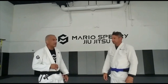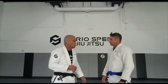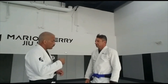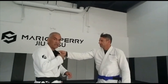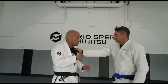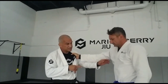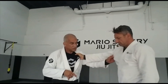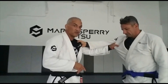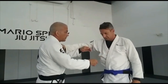Now we're going to cover a takedown. Remember, we've got to keep it simple. Most of the time, look how he grabbed my gi — he's going to grab like that. When he grabs like that, I don't fight too much, because right now he's giving me this. I'm going to grab here — this is a very strong grip. It's not like this, it's here, on this part of the gi.